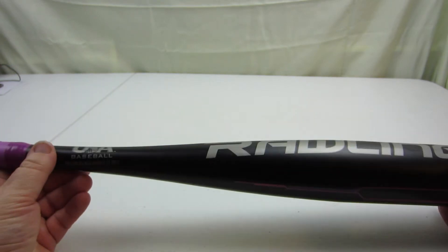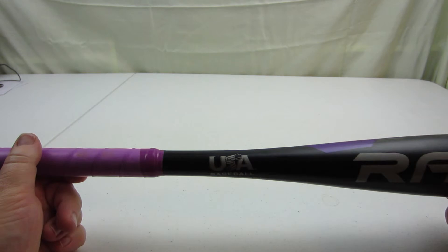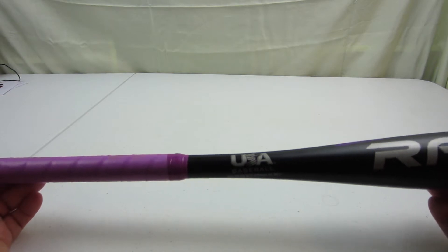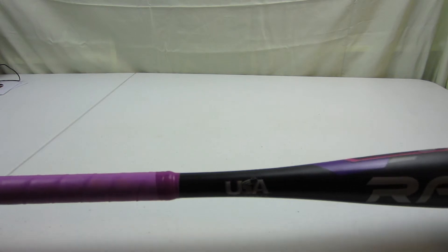It comes with all sorts of stickers when you get it to tell you that it can still do massive harm and crush skulls and things. So it is a bat, it can hurt and can be used as a weapon, so caution and care are required. It's for USA Baseball and is marked as only for use with approved t-balls.